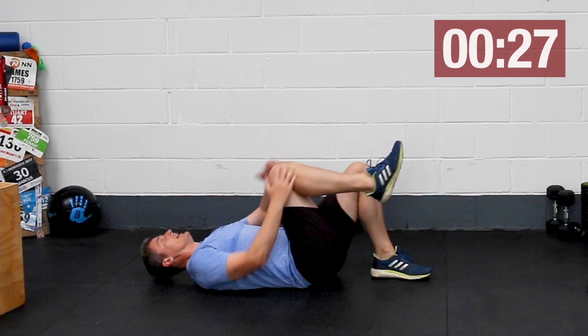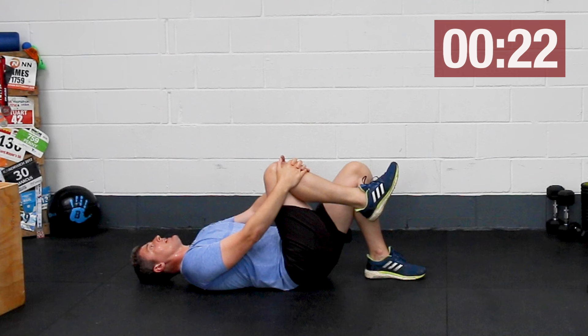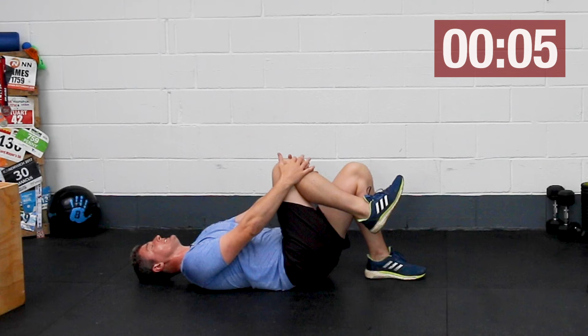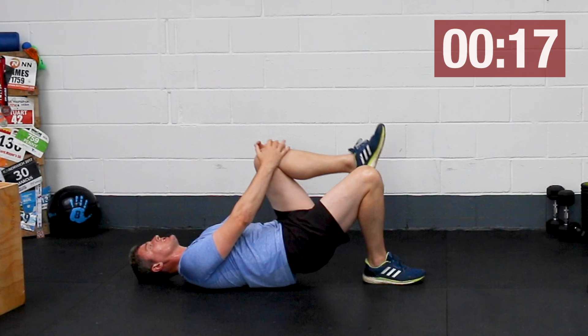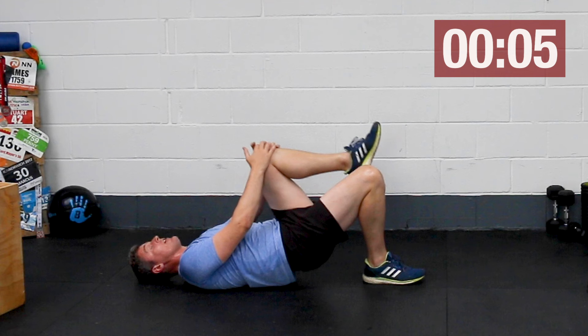Into single leg bridges. Beginning to feel those glutes a little bit more now — that compounded effect. Don't force the height of these. Because of the way we're holding this knee, which helps fix the position of the pelvis, if you go too high you may start to feel the effort in your low back — that's not what we're after. The idea is to really focus on the effort coming from those glutes, really feel it around the hip. If you feel effort in your low back, don't push anywhere near as high.